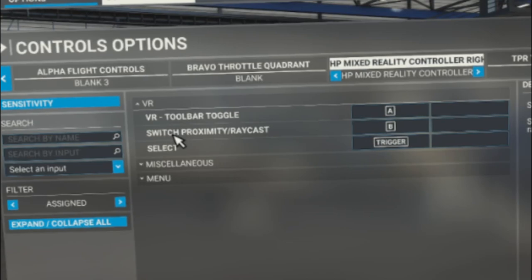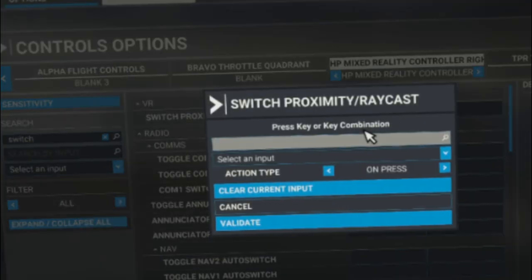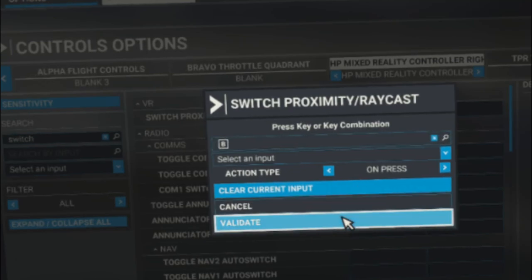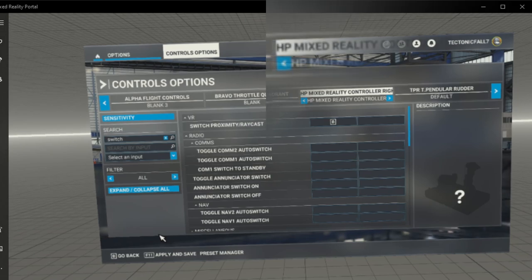The next one on the list is switch proximity or raycast. Come over to search by name and start typing in 'switch' — switch proximity raycast will come up to the top. Click on the key bind box, select the first box, press the button on your VR controller you want to bind to, then hit validate. Keep in mind you do not have to hit apply and save at this point, but make sure when you finish doing all of this, hit apply and save so all settings will be saved.